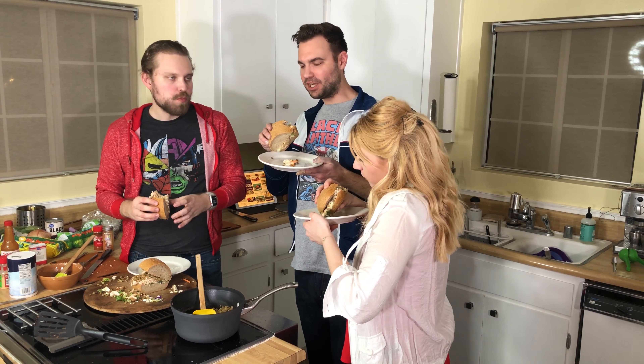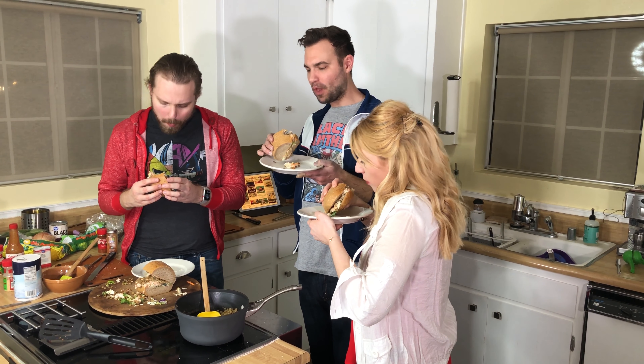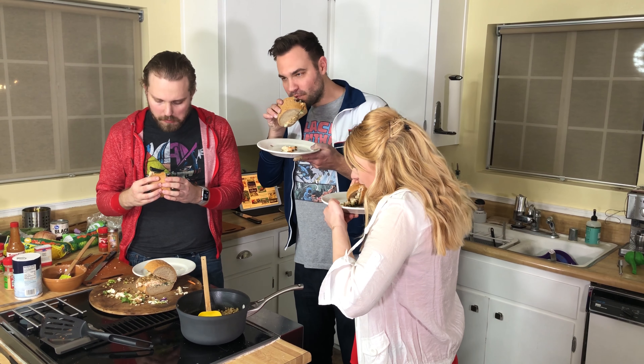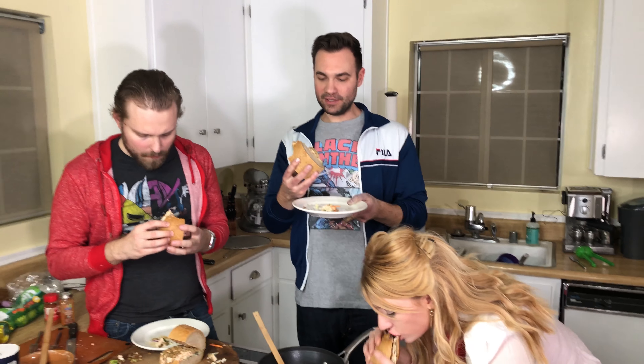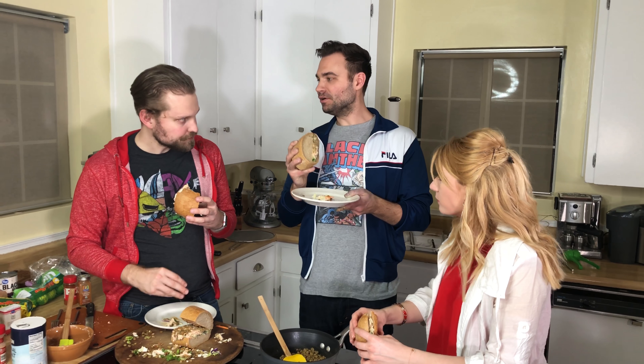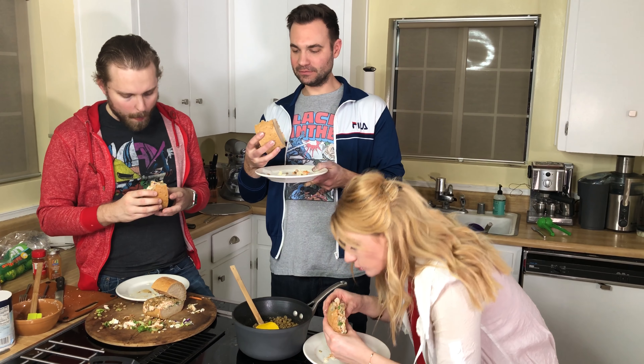It's got a good salmon flavor. I do taste the spice — the spices are coming through. The cabbage salad gives a good crunch too, so it's not just a mushy middle. I think Thor should set down his hammer and pick up one of these.